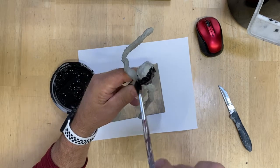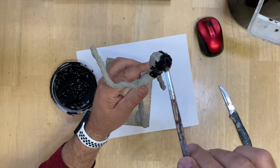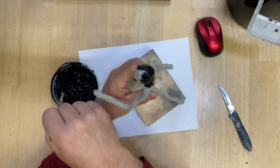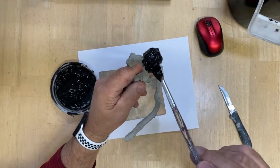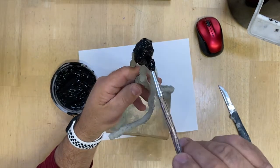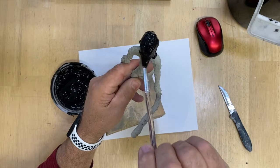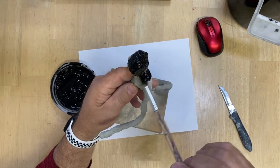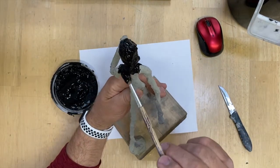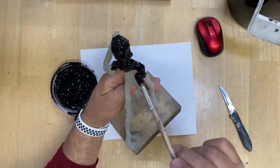I usually like to start at the top and work my way down. I don't know that it matters, but I can grab the bottom of it and it's a little bit easier to move around. You can start any place you want, but I like to start at the top and work down. Make sure you get the paint in all the little holes and pores - you don't want to have little places where you missed. This paint is rather thick and it'll put a nice coat on there. If your paint is thin, put more than one coat.